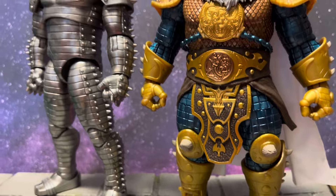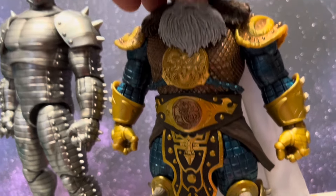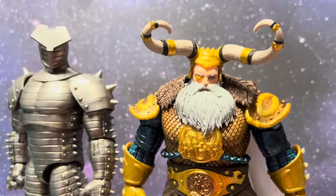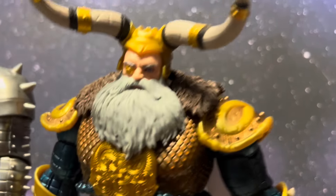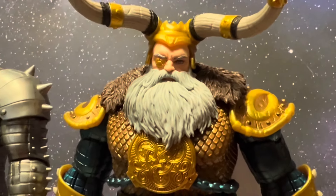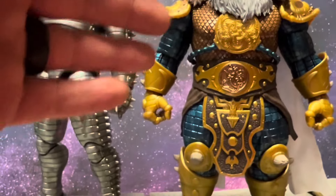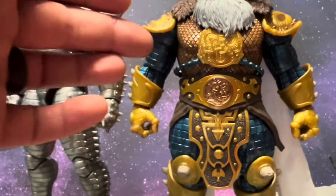Same thing with the helmet. This is my favorite helmet out of the bunch — that's how I'm going to display him personally. The paint apps on the eyes and face are fantastic.